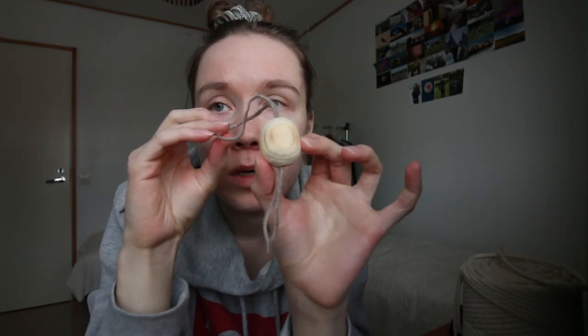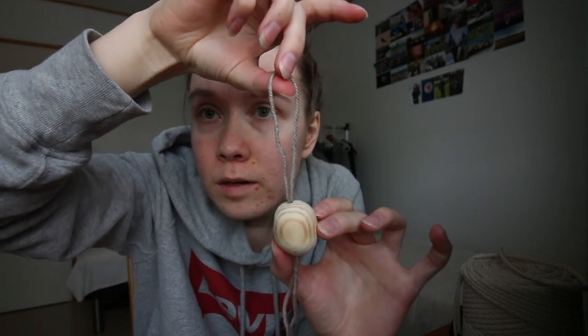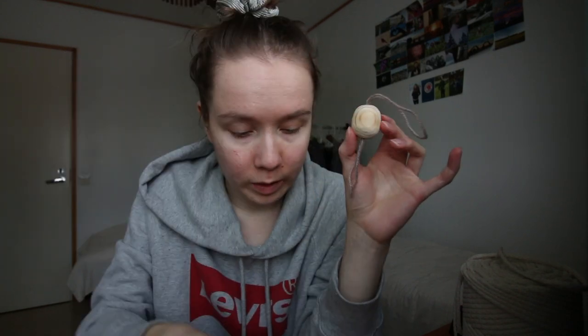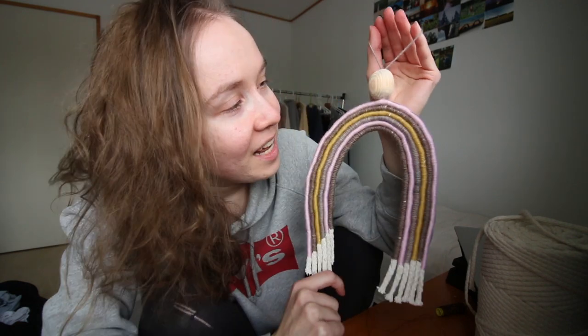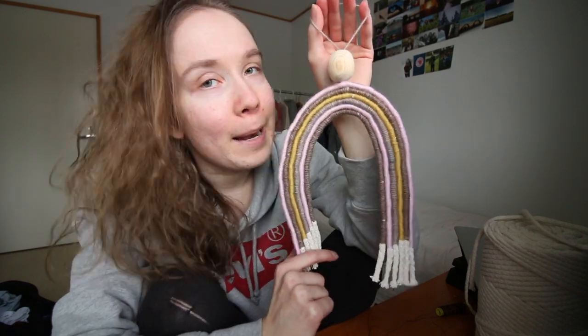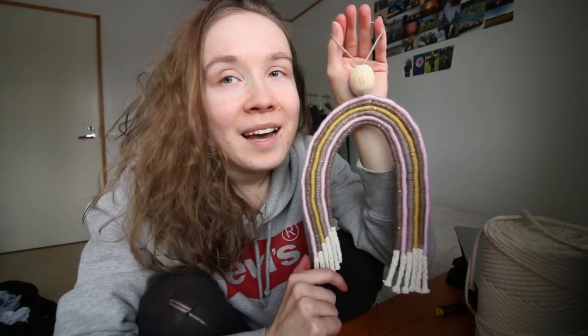Here's a wooden pearl made by my dad, and now I'm gonna do some final touches with this one. The wooden pearl is finished and I attached this yarn into it. Now I'm gonna sew it together with the whole piece. Yes, it is finally done! I don't know how many hours I spent on crafting this little rainbow, but I think it looks kinda cute. And I will definitely hang this on my wall.